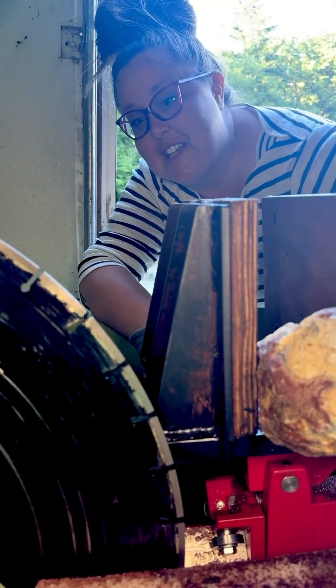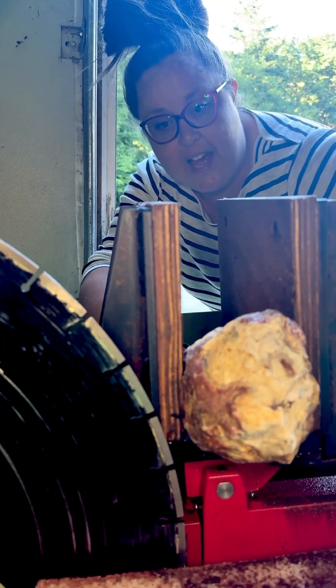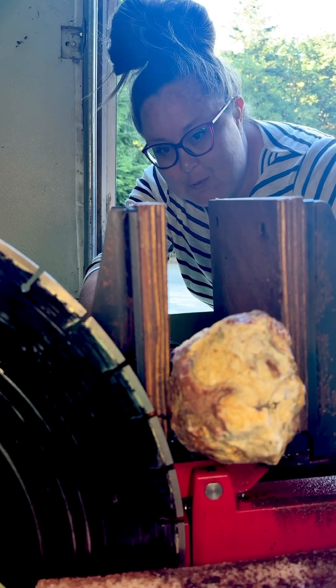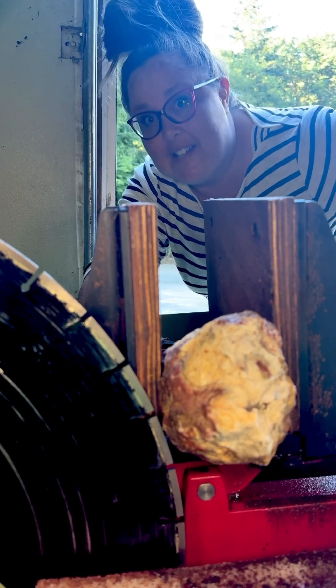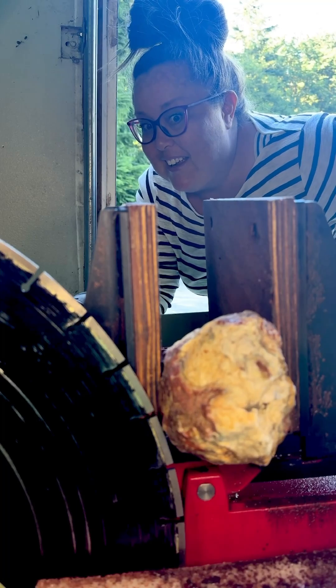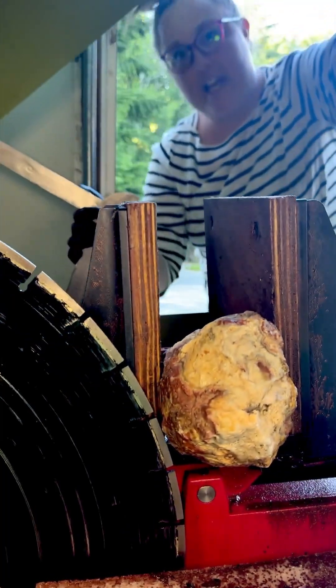I am really excited to see how this one turns out. There were faces, agate faces, showing all over the rock. So it's really hard to know where to slice it. But I think I got it in a good spot, and I think it's going to blow our minds. So let's see. Stay tuned!